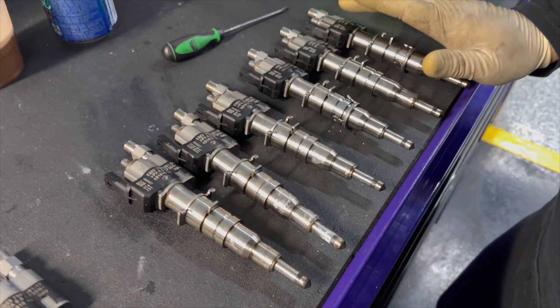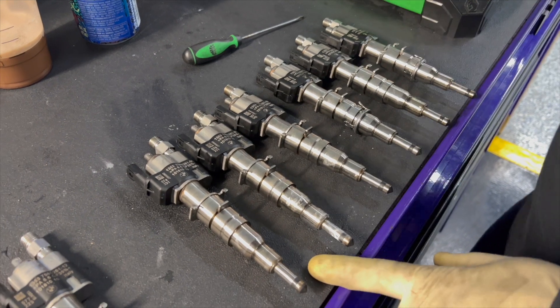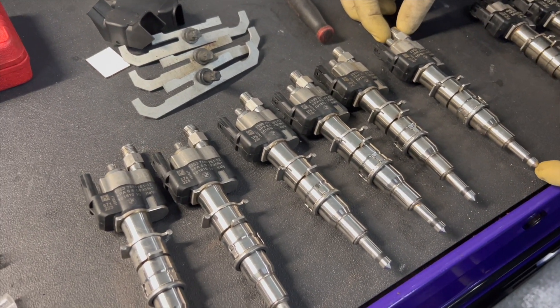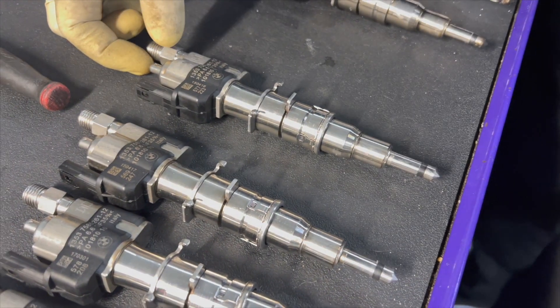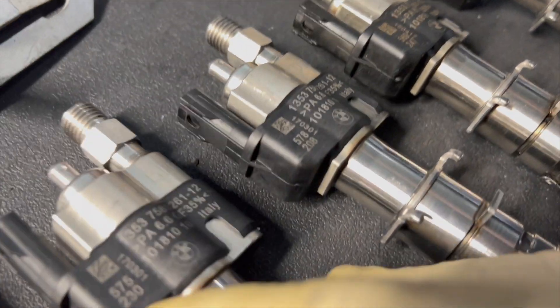For injector issues, you replace them or you can send your old ones out to a cleaning service, which helps. These used index-12 injectors have about 13,000 miles on them, so it's still a good idea to send them out for cleaning. We're also replacing the Teflon seal and the crush washers. Every injector has a different flow rate, so after you replace them you must code them to the car so it knows each injector's exact flow rate — otherwise it'll run wrong and cause all types of issues.